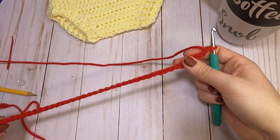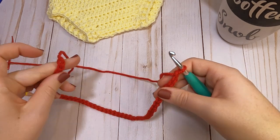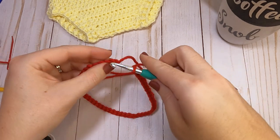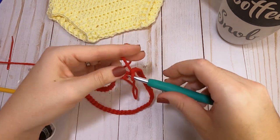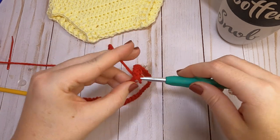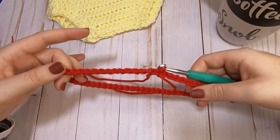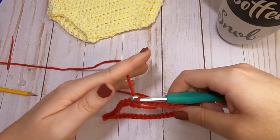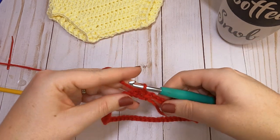Make sure that you don't twist your chain at all when you're doing this, so carefully work your way around to that very first chain. Then grab your yarn and pull it through both loops so it's slip stitched together and it makes a ring. After you get it slip stitched, go ahead and chain one.